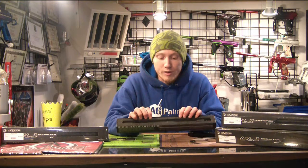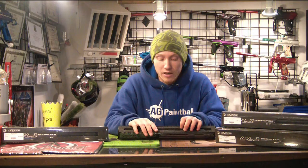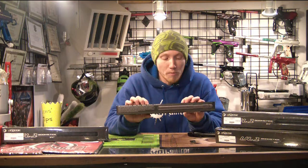Obviously, go check them out at dyepaintball.com as well as our web store pvwarehouse.com, or you can just come on in to the shop — I've got a whole bunch of them in stock. That's about it for the Dye one-piece Ultralight, also called the UL1 barrel. Thanks for joining me today guys. I hope you enjoyed the video. If you did, I'd really appreciate it if you hit that like button. I will see you guys next time.